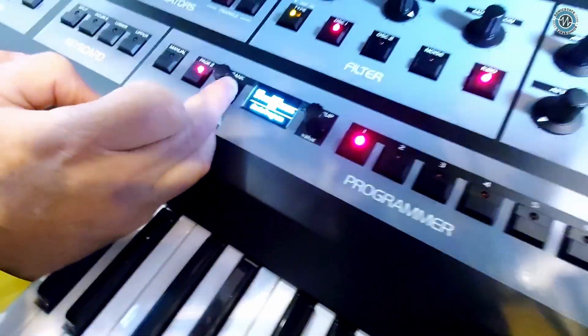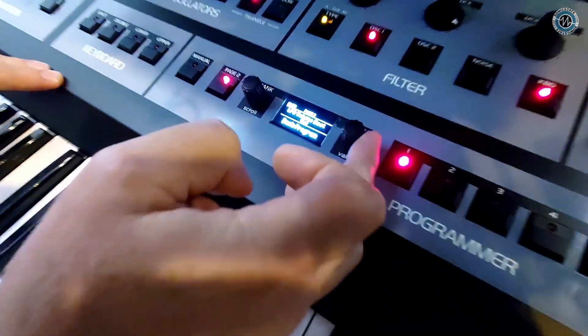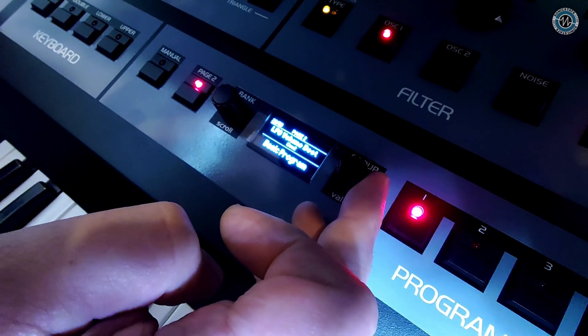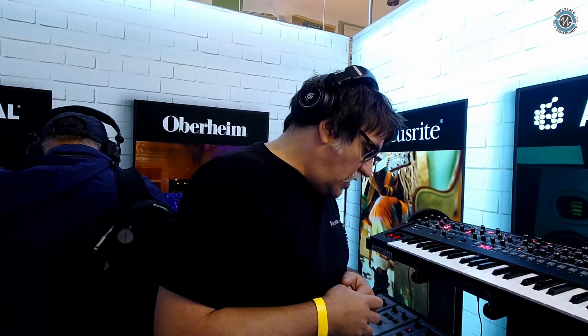If we go to LFO destination, you can now actually add LFO to either the voice volume or to oscillator one or two. So you get a bit more AM-type stuff going on with that as well, which is quite nice.